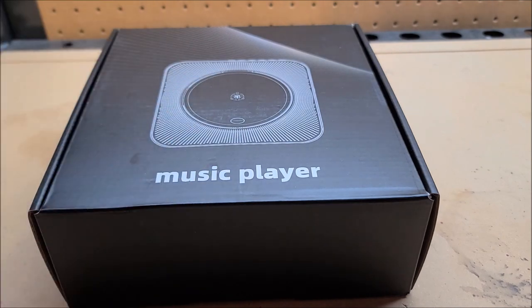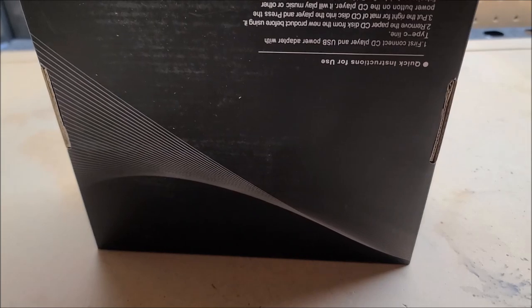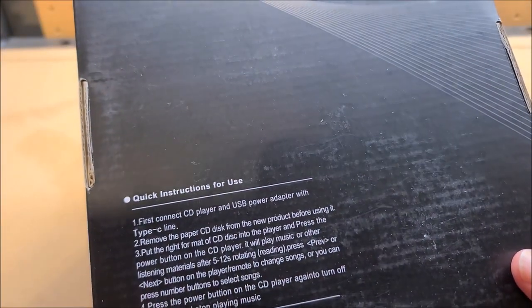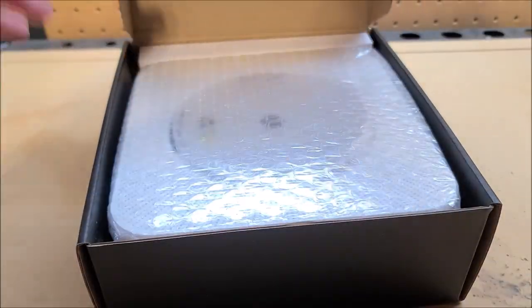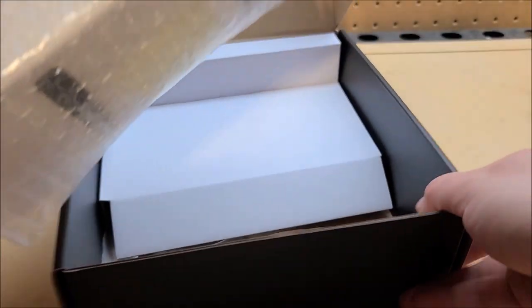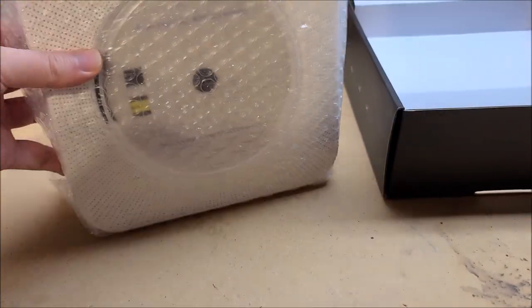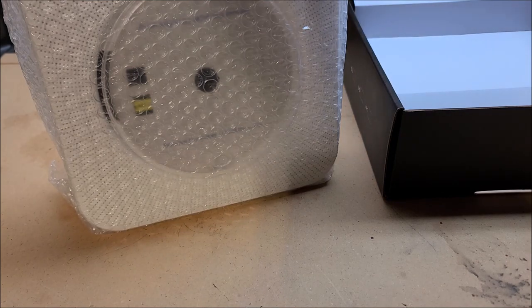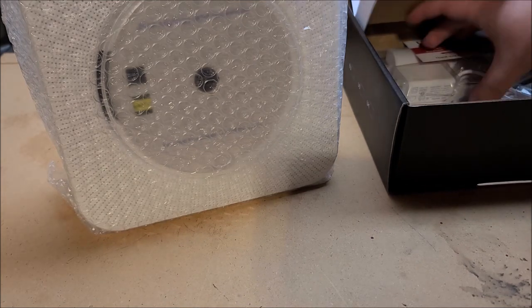I'm just going to pop this open. Oh, there's quick instructions for use. They sent me the white one — nice. White one looks very clean. This is larger than I thought. Looking at the pictures online it looks like it'd be smaller, but I guess it makes sense because it's limited by the size of a CD, so obviously it could not be smaller than that.